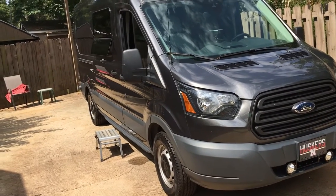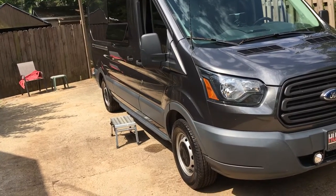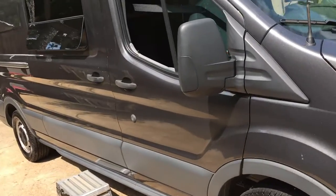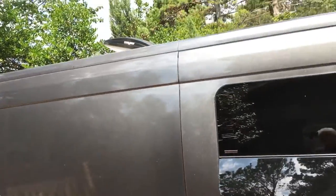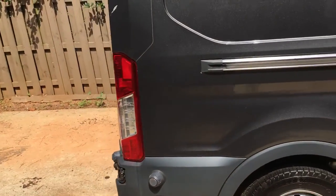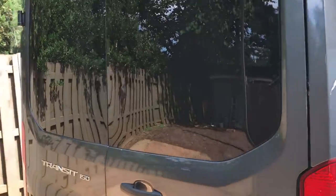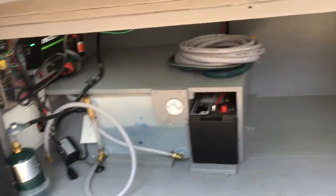We have a 2016 Transit van cargo, pretty much stock except for the running lights and the window on the side, which didn't come with it. Maxxair fan on the top, same stock tires and wheels and everything like that. The garage back here is where it all happens.